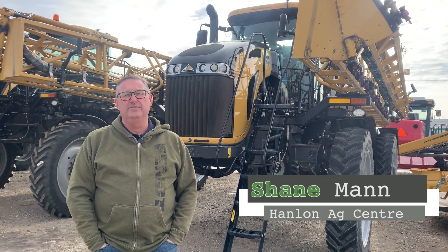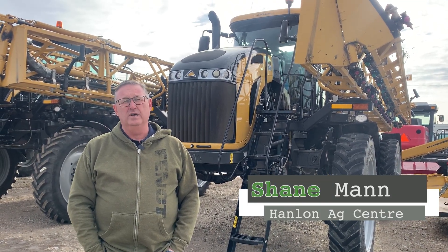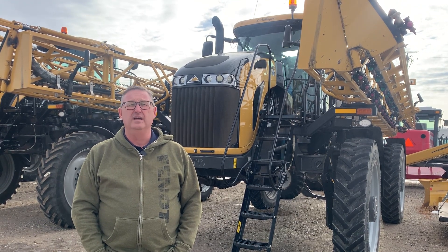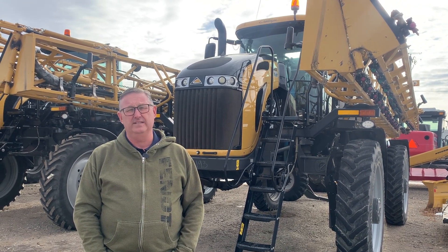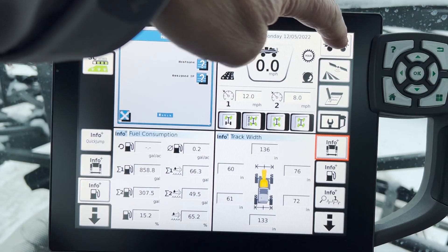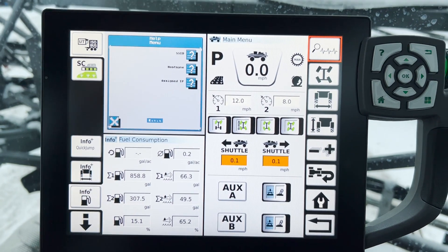Hi everyone, it's Shane from Hanlon's for another Maintenance Monday. Welcome to 2023 — we're going to start it off with a new Fendt Rogator series on operation in the cab. You'll recall last time we were in the sprayer, and we're going to follow along.